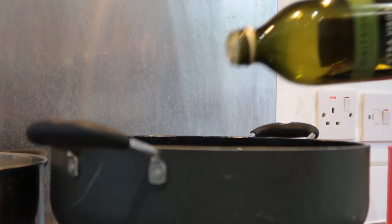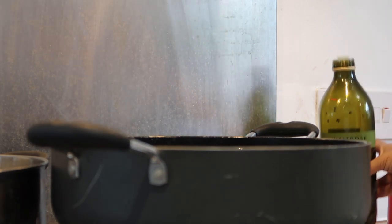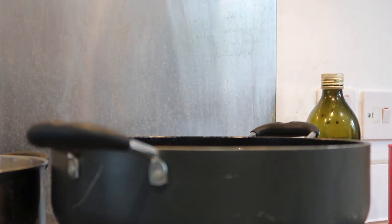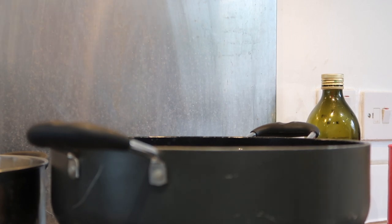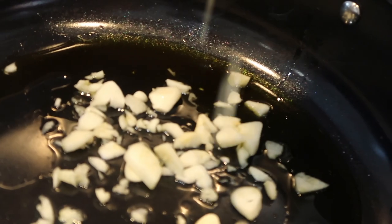Into the pan you want to add a generous amount of olive oil — around three to four tablespoons. You can add more if needed, but I think three to four is plenty. You want to cover the bottom of the pan basically with the olive oil. I'm going to go in and add my garlic.